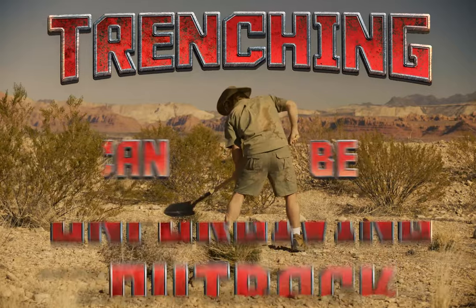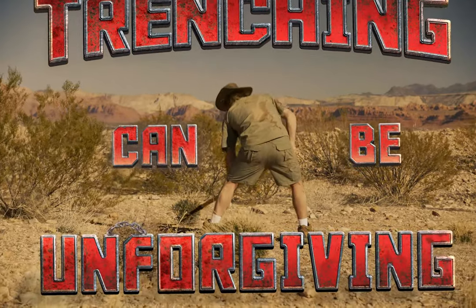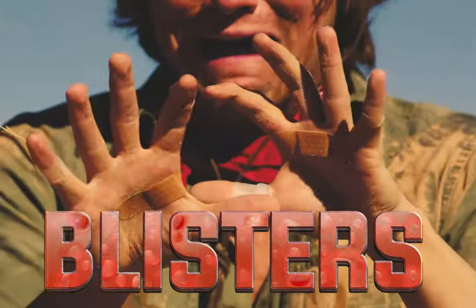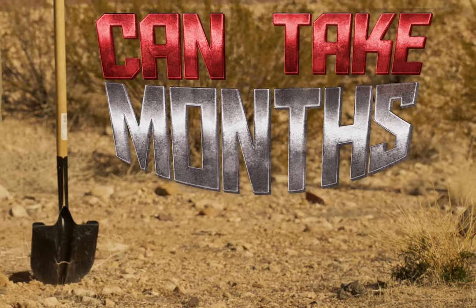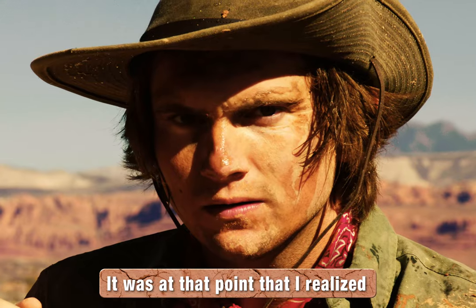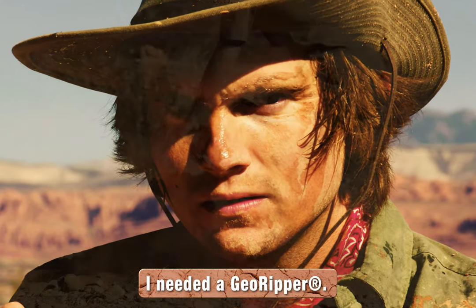Trenching in an Australian outback can be cruel and unforgiving. The battle, the sweat, the blisters. Work like this can take months! It's been like 30 minutes and you've been staring at it for 20 minutes. It was at that point that I realized I needed a Geo Ripper.